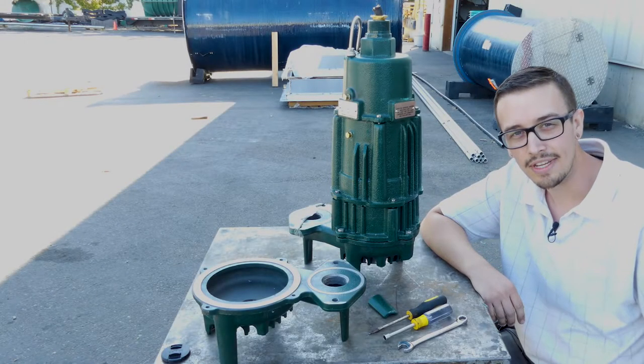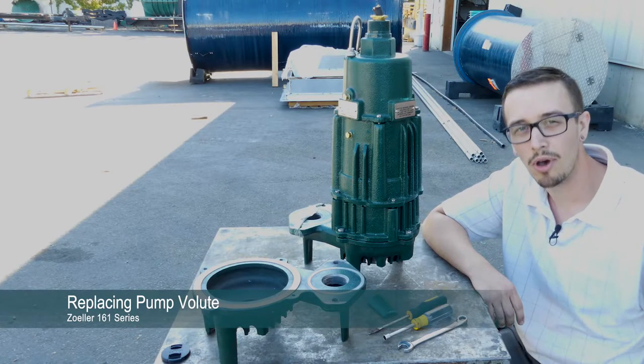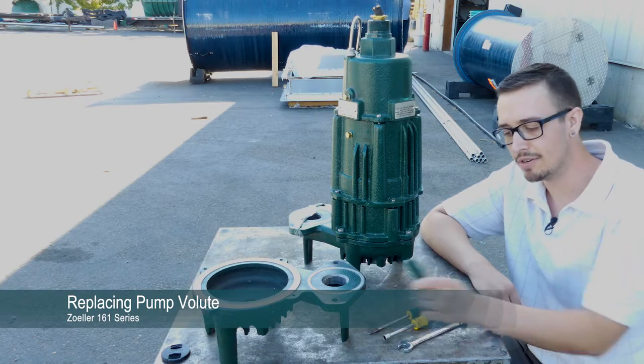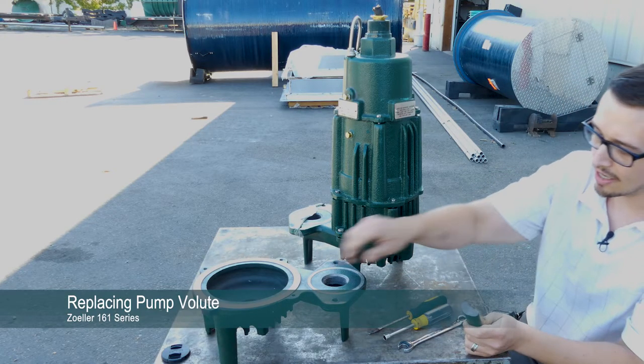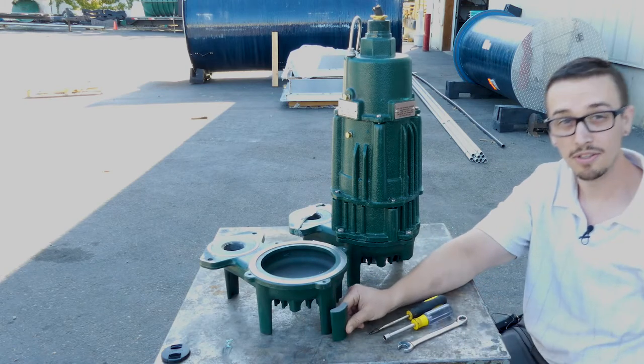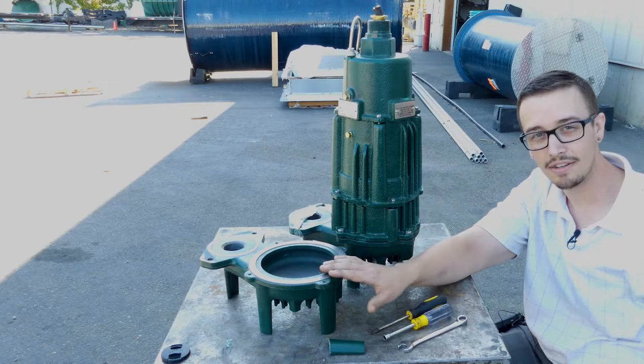Hey, Chris with RC Worst here, and today we're taking a look at a Zoller 161 series pump that was damaged in transit. Here is the leg that went missing off the back side of this volute — that leg right there popped off. We've got a new volute that we ordered, it's in now.